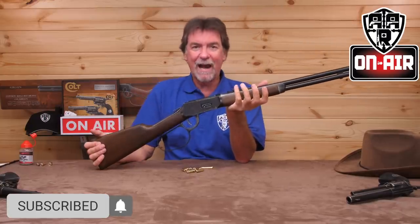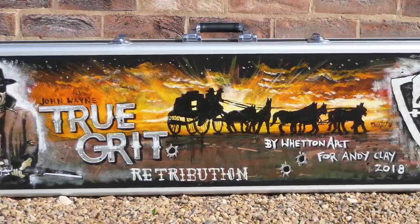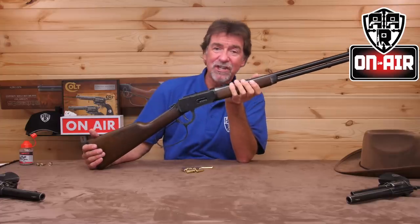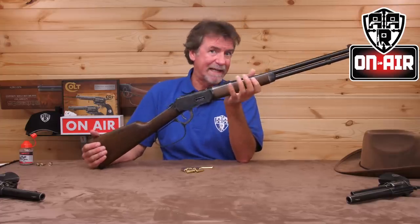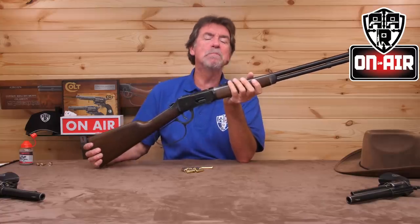I do actually own a Winchester type replica and I love it. I even had a friend of mine, Dan, do all the artwork for the case and I love that as well. But sadly, it isn't the shell ejecting version and it isn't the Big John swing to cock and load version. This one, however, is both.